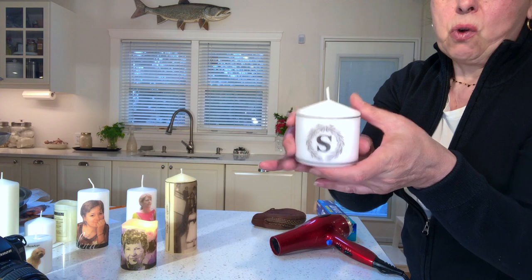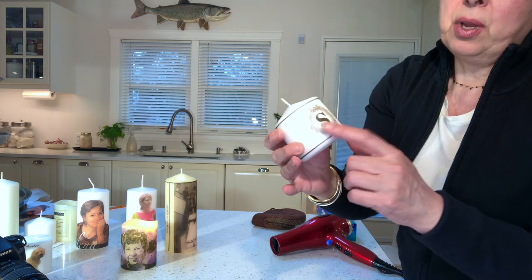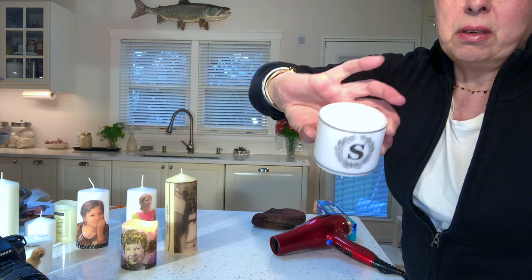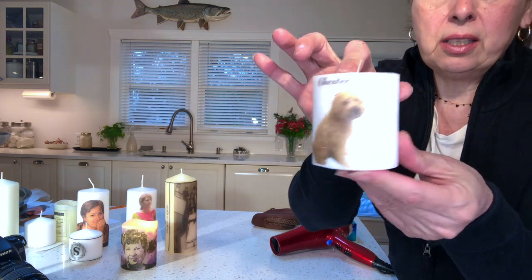One word of advice: if you're doing a monogrammed candle where the letter looks the same upside down and right side up, make sure you put it on the right way. For our furry friends, Chester gets a candle too. These transfer candles are fantastic — not only can you transfer photographs and capture memories, but you can also transfer messages, a love note for Valentine's Day, or a tribute candle with a little love story about when and where they met.